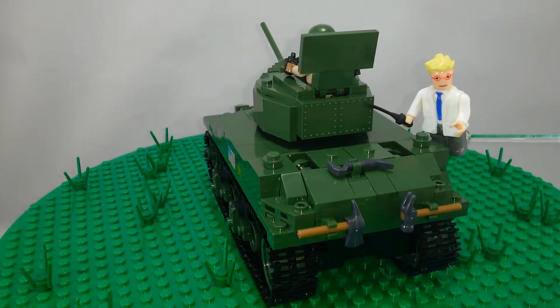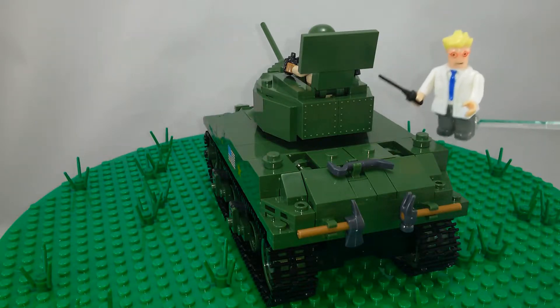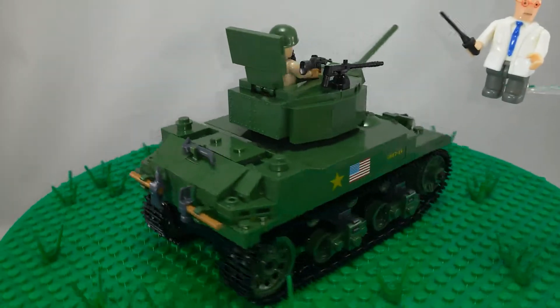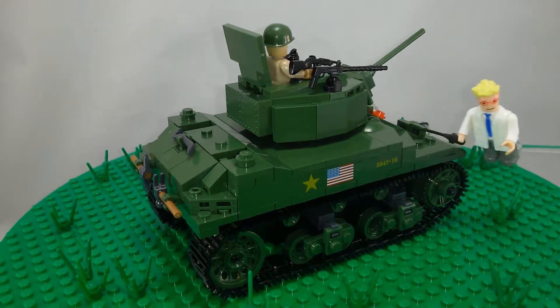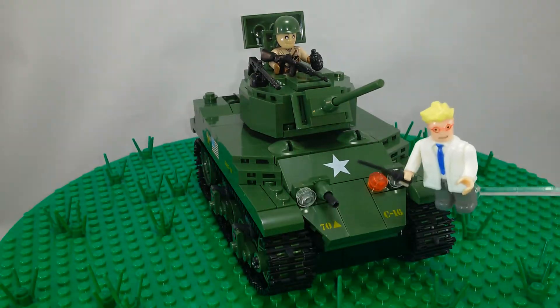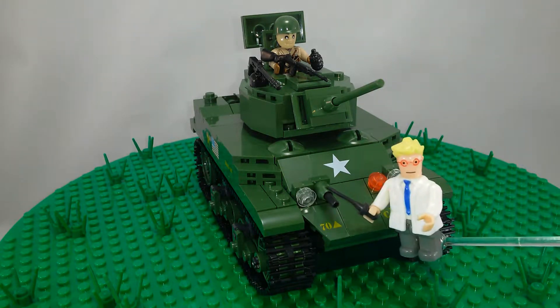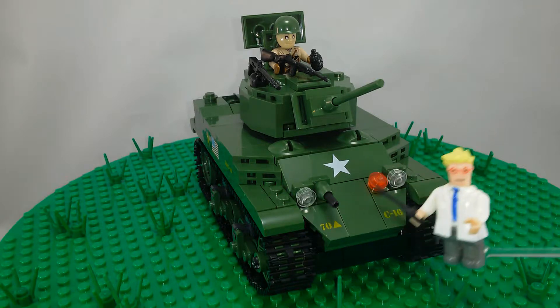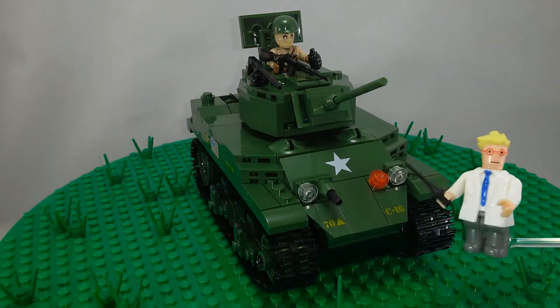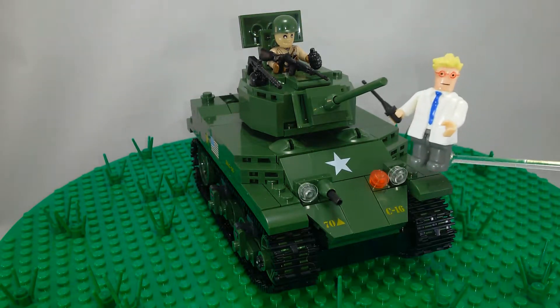There are also these very nice parts with molded rivets on them — that looks very cool, I think. They need to do more of those. More printed parts here, and then on the front they have the little machine gun to get rid of pesky infantry. There's a couple of headlights, then more printed parts.